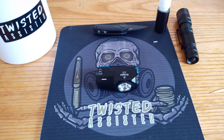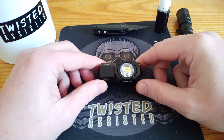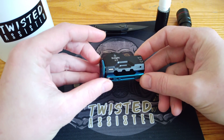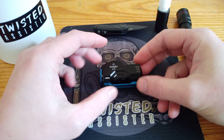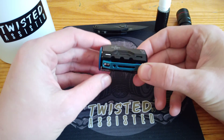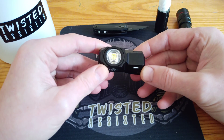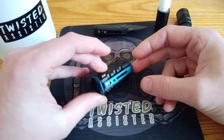Hi guys, it's James from Twisted Assisted here, just doing a quick video to guide you through how to fit a tritium vial into the Wubin XO Knight torch. As you can see, there are eight cutout slots which will accept a 1.5 x 6mm tritium vial. I just thought I'd go through the process of actually fitting one.